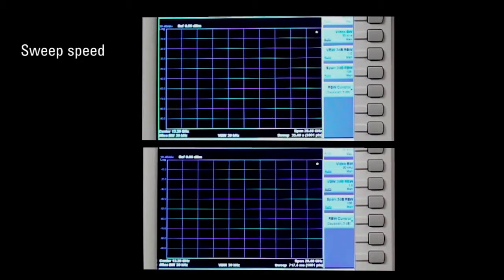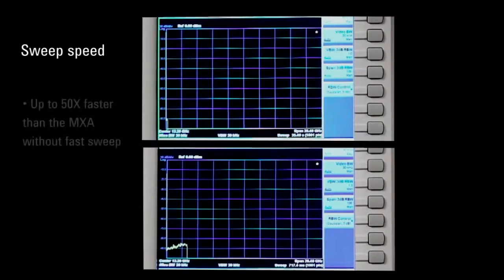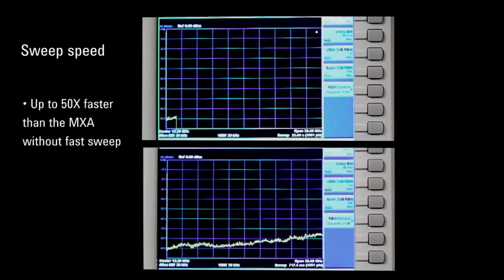Now I'm going to push single sweep on both instruments at the same time. The instrument with the sweep speed improvements will finish through the entire twenty-six and a half gigahertz span before the other instrument is even past the first division. In this particular setup, we're about fifty times faster with the sweep speed improvements.